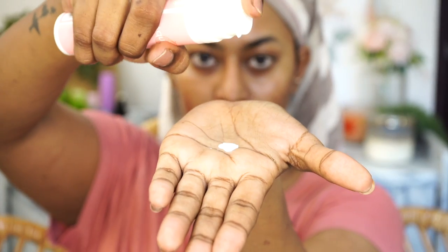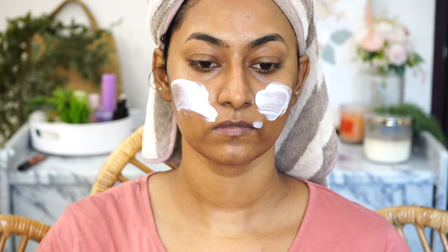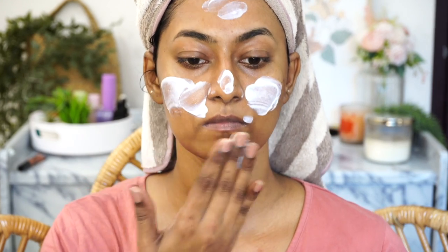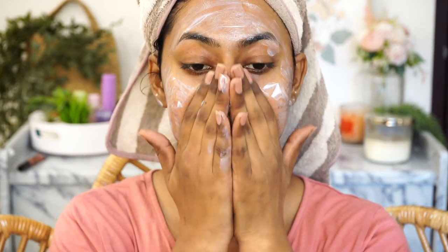After that I go into my sunscreen, which is the Aqualogica Dewy Sunscreen with Niacinamide. I take a generous amount and apply it all over the face and neck. I use my sunscreen in a large quantity so that my skin is always protected, and I keep massaging until I see no white cast.